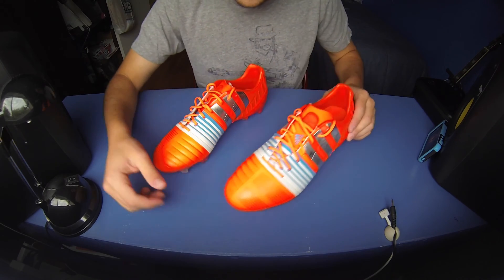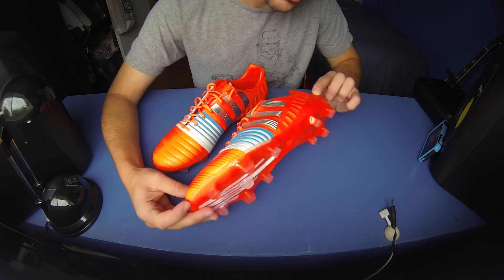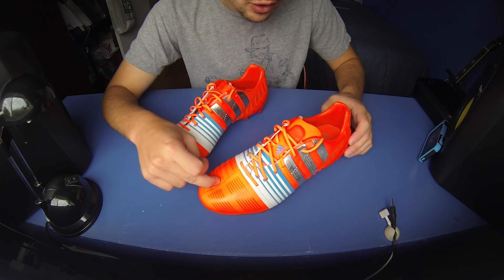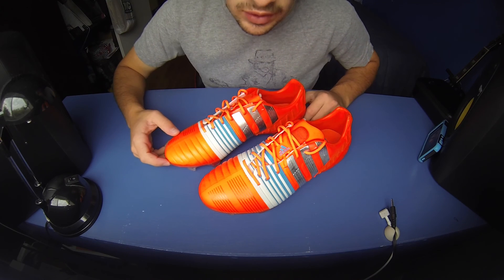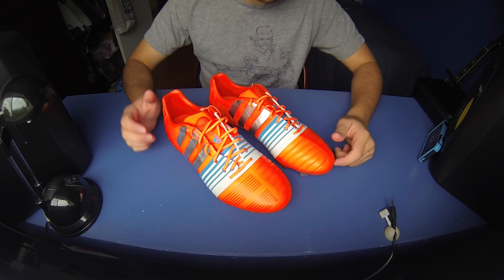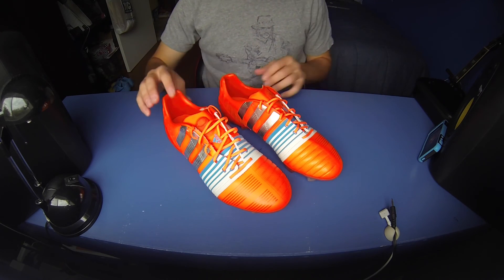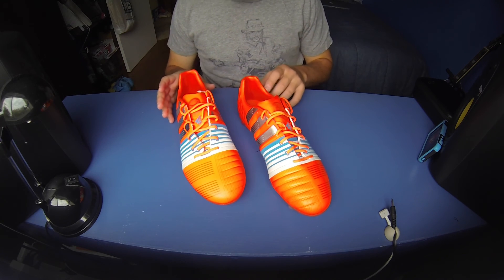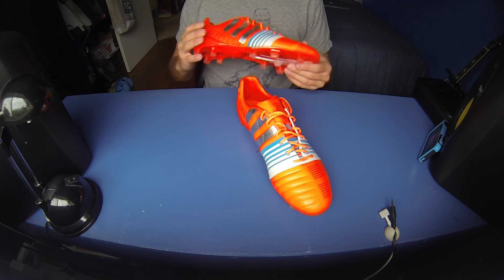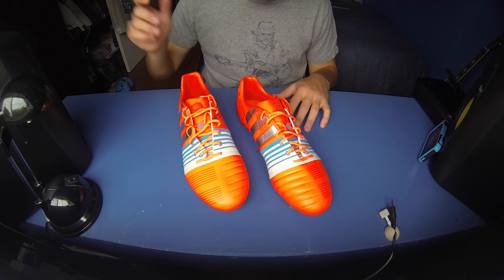This is just an unboxing video. I'll talk about the upper, sole plate, and different parts of the shoe compared to the last ones. I'm actually thinking of doing a comparison video of the new Nitro Charges versus the first generation ones — I had the first generation myself, so stick around for that. I won't be doing a review or play test on these since they're not my shoes. I'll just do the unboxing, but I will do a comparison of second generation versus first.